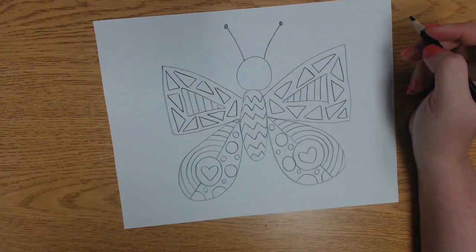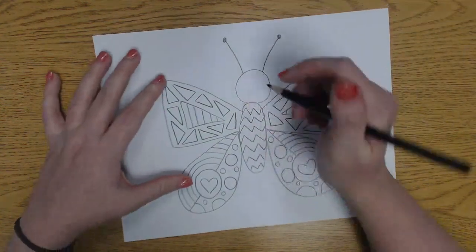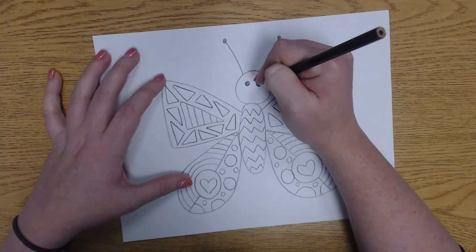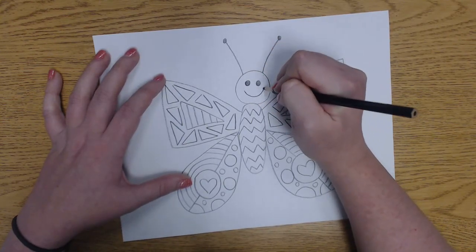And I think that I need to give my butterfly a face. I want my butterfly to be a happy butterfly, so I'm going to give it some nice big eyes and a nice big smile.